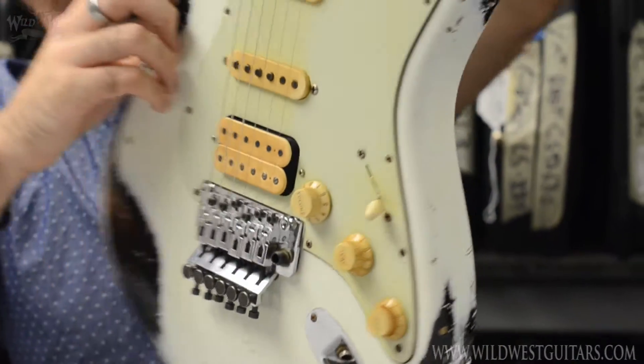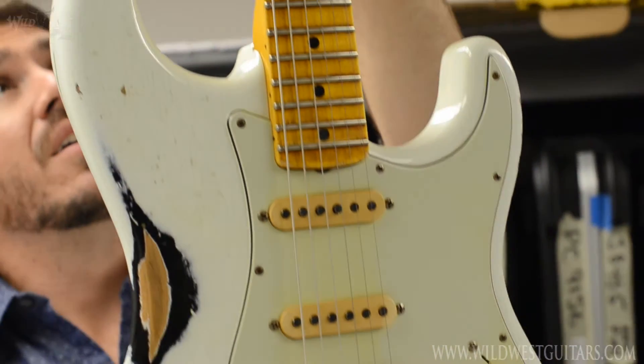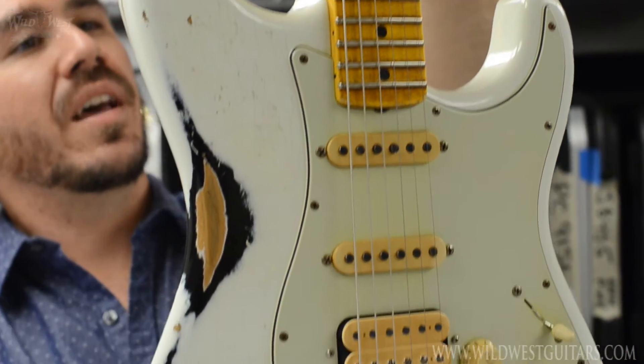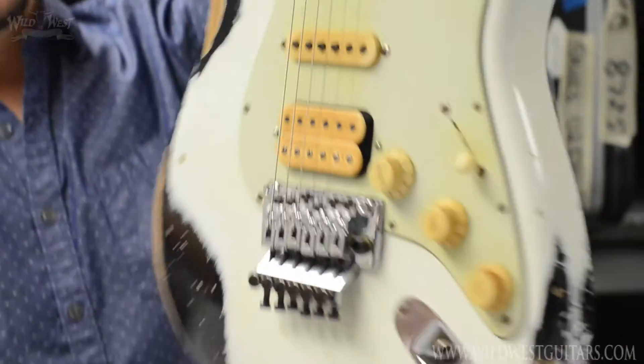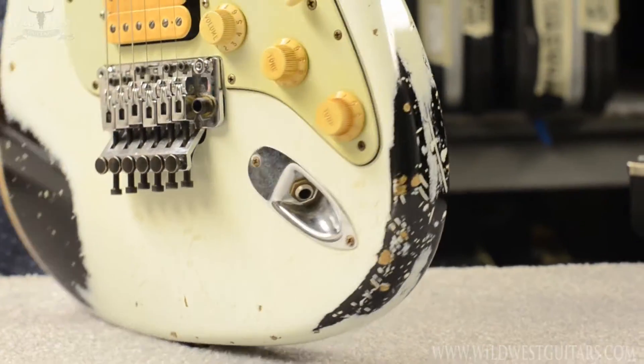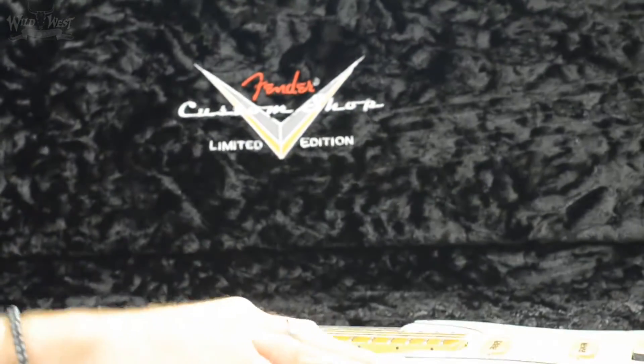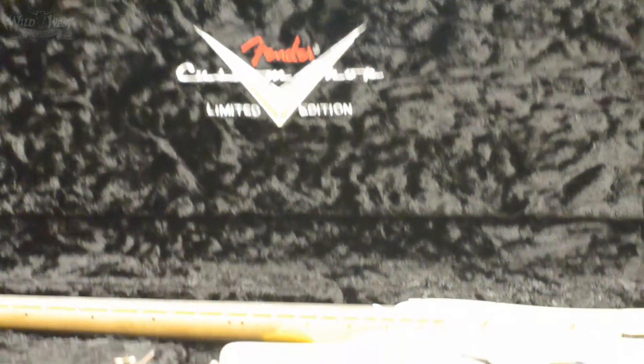Gundy already did the magic setup on it so she's good to go. It's got nice yellowed-up knobs — we're always working to get that perfect dirtied-up yellow pickup look. They almost match the maple, which is something we're definitely proud of. Good looking axe.